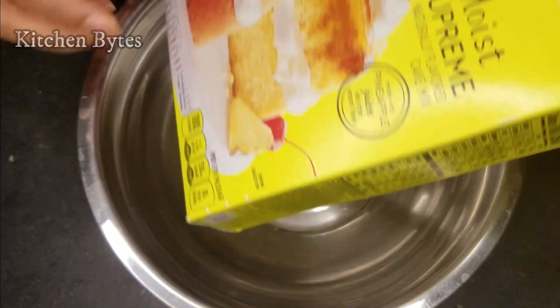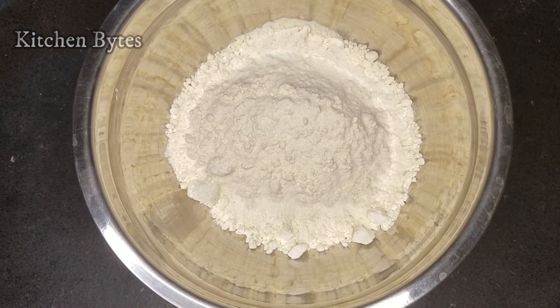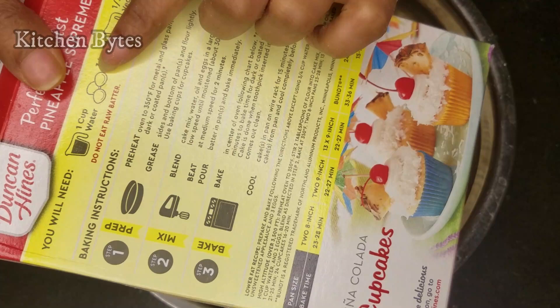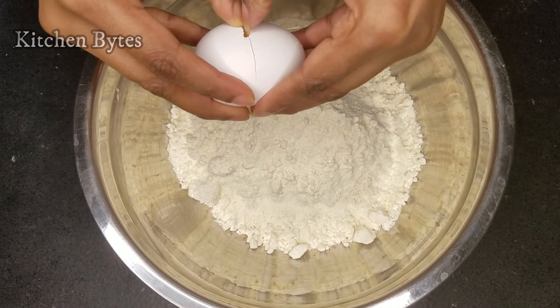For testing this, I am using a pineapple ready-made cake mix. In this mix, we need to add 3 eggs, 1 cup of water, and half a cup of oil.